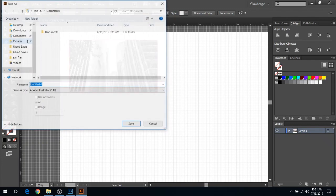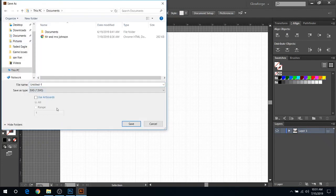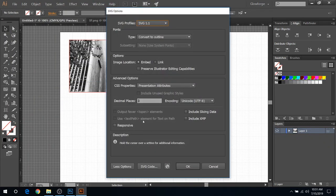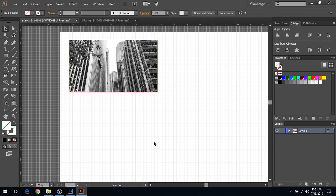Now that you have this selected, click just the photo in the center and go to Object and click Rasterize, then click OK. All you've got to do now is save this as an SVG file. Go to File, Save As, and change it to SVG. Title it whatever you want — in this case we'll just call it SF again — hit Save, make sure you have the correct settings, and hit OK. You just saved an SVG file that you can open in the Glowforge and have it laser engraved where it looks great.